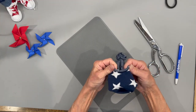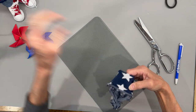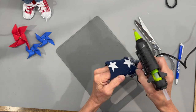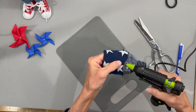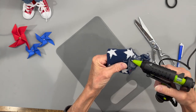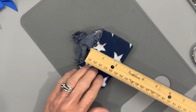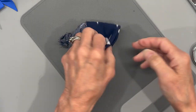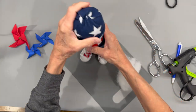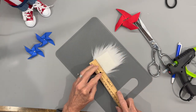Take the hat and fold it pretty far back to get a cuff on it, then start gluing it around. That cuff ended up being about two and a quarter inches. Turn it right side out and add a little bit of stuffing at the top so it's not so squared off at the edges. Pull the hat on down and make sure you put your cuff in there.